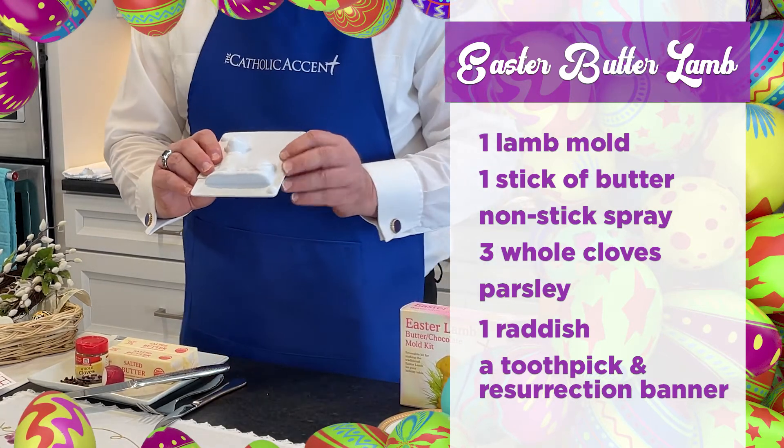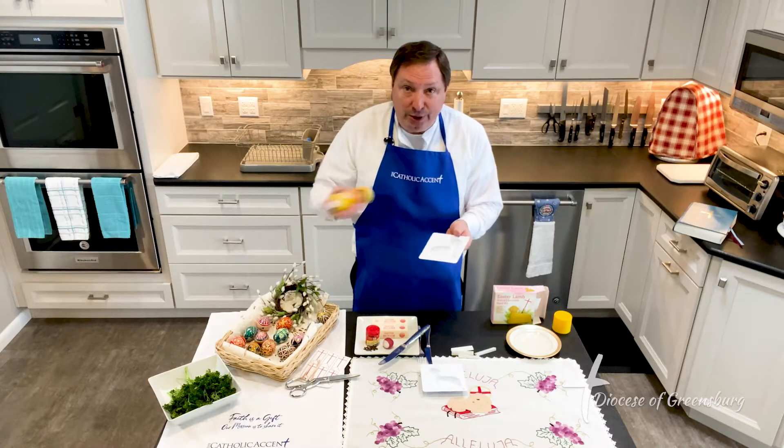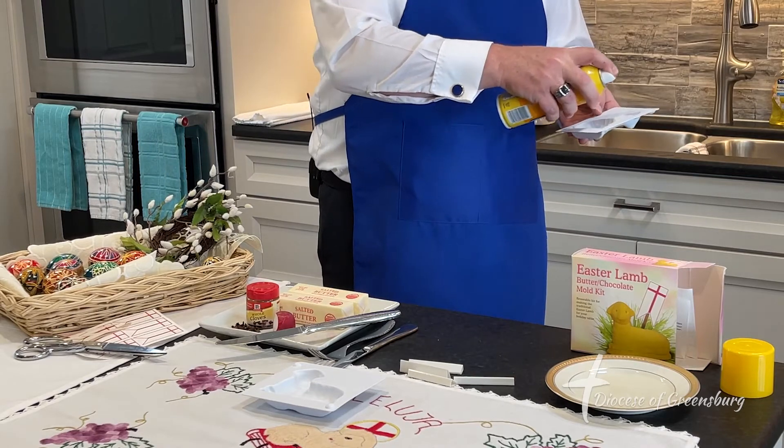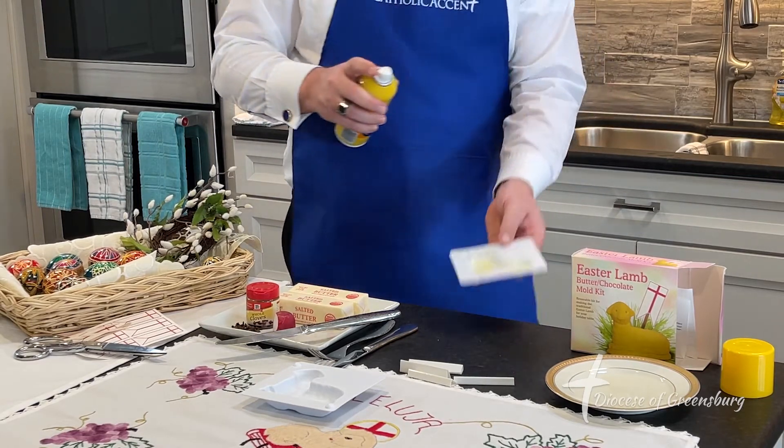You want to coat the inside of both parts of the mold with your non-stick spray. That way, when you're ready to take the butter out of the mold, it'll come out very easily.